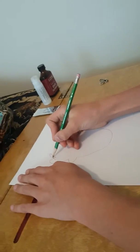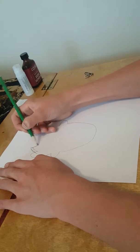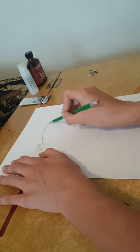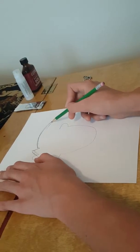Erase that real quick — the eraser doesn't work that great. There's supposed to be a head. Yeah, I think I messed up on this one. You didn't copy after your other one — you don't know how many heads I've made.